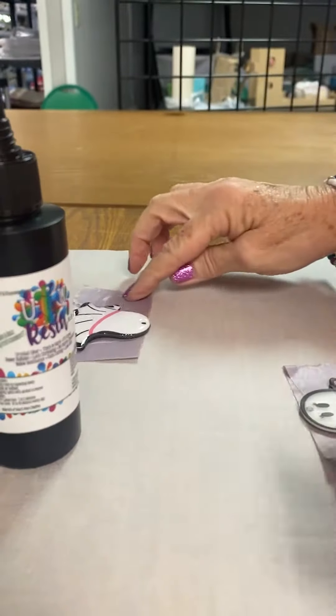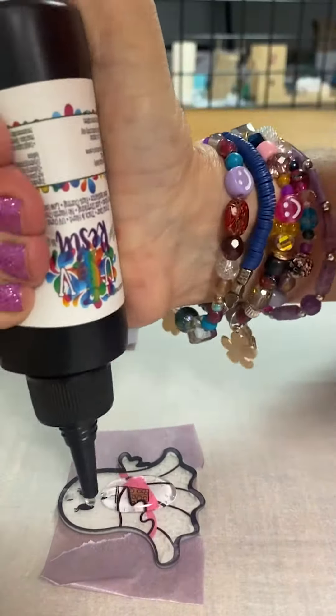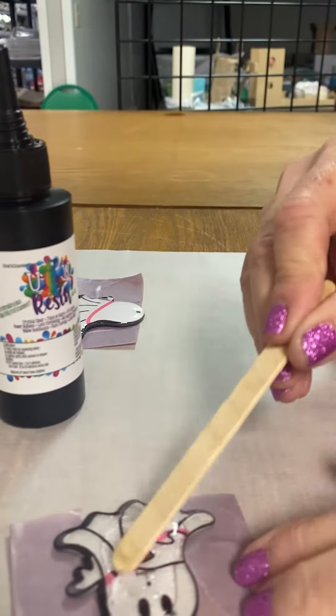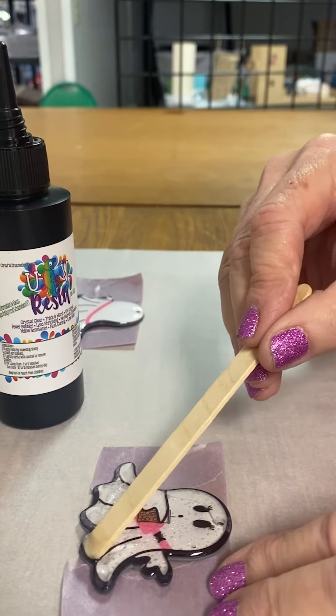Once you dome those, put them under the UV light for two minutes and then allow it to cool — takes about a minute or so. Then you can remove the tape, flip them over, and do the other side.